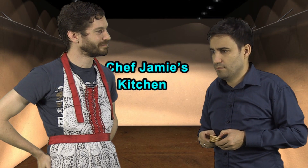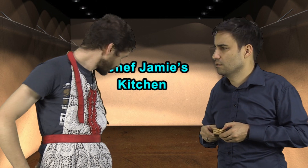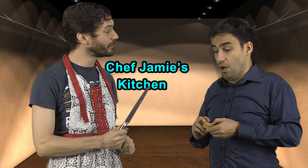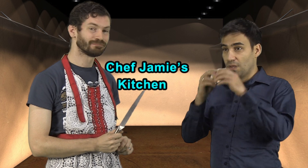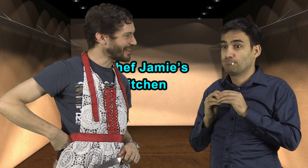Forgive me for asking, but what is the knife for? Well it's quite simple Lucas — if you don't eat that, I'm going to stab you. Okay. It's nice, isn't it?